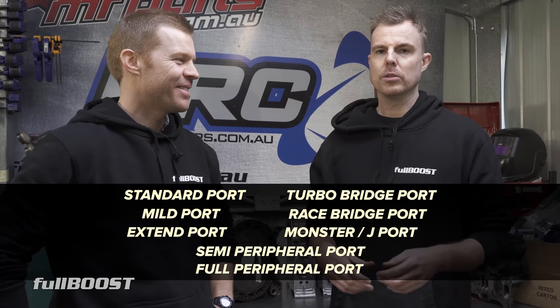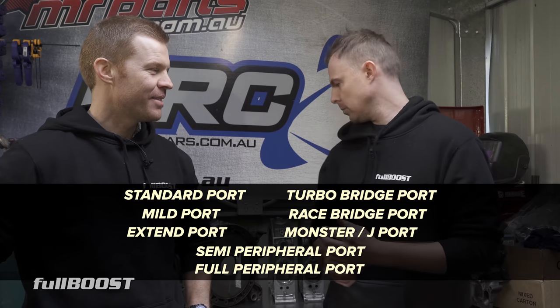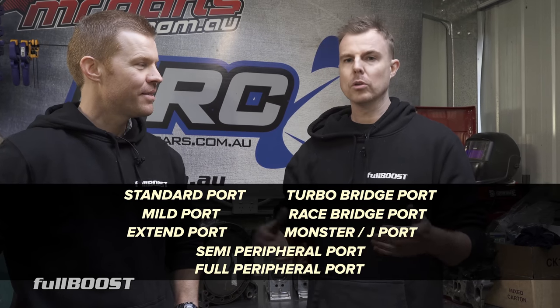Then there's the full peripheral port — that's a full race style engine. We're going to have a run through some of these engines we've got here and give you an idea of what all that porting means — not just for power but also for drivability.